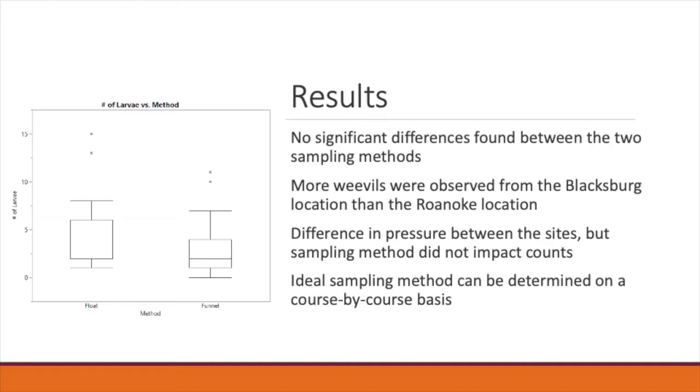Which sampling method you use at your course is ultimately up to your own schedule and preferences. The salt float method yields immediate results with the whole process taking about 20 to 25 minutes; however, the actual act of counting your larvae can become rather difficult if you haven't practiced this method much. Determining your larval counts with the Berlese-Tullgren funnel method is definitely easier; however, it takes 48 hours to yield results. The materials for both methods can be found at a store, but the materials for the salt float method are definitely more common and can be found in the everyday pantry. Ultimately, it is up to you as a turfgrass manager to weigh the pros and cons of each method and determine which works best for you.